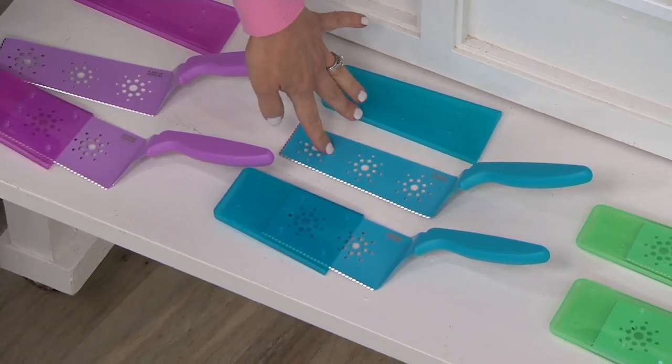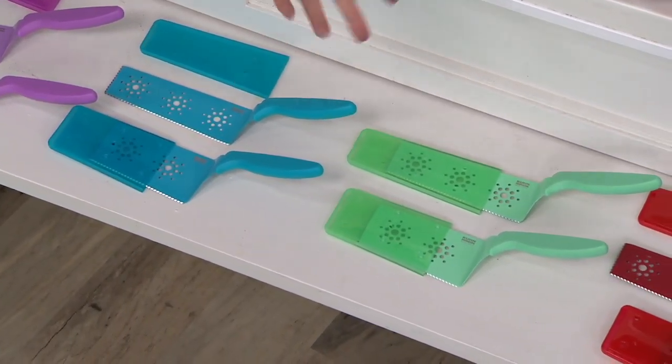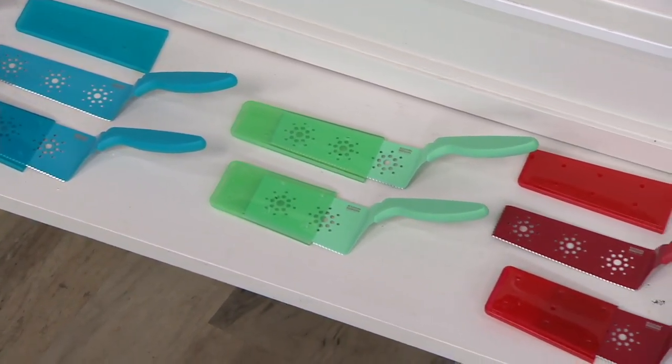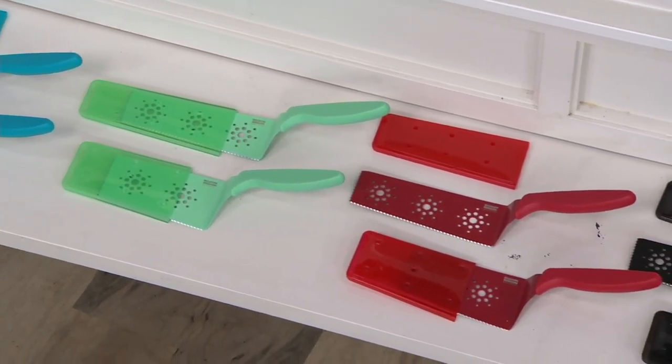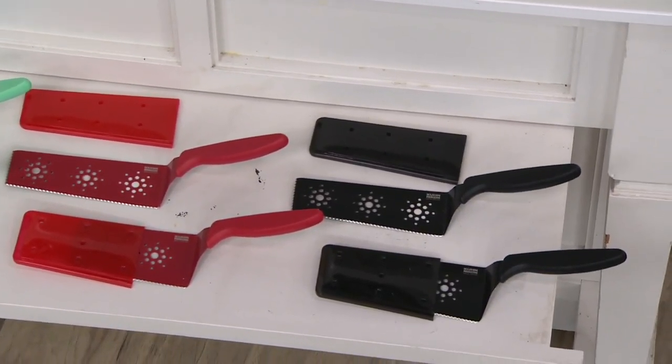Here is the blue. Then we have seafoam green. Love that color. Of course, we have red — our most popular color. And finally, we have it in black. Again, if you have a QCard order with this, you can get this home on five easy payments of $5.